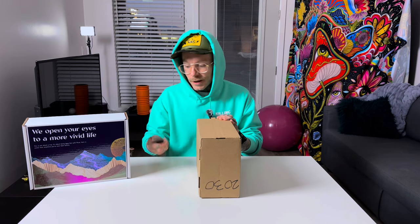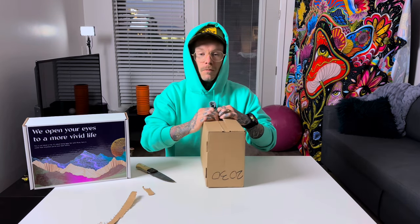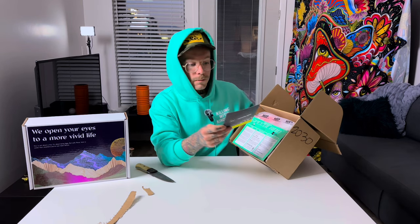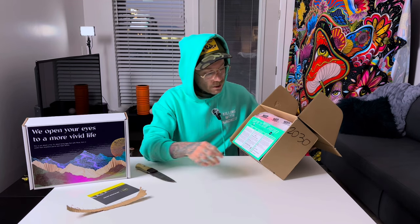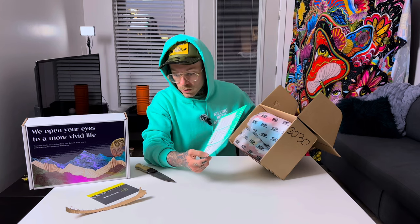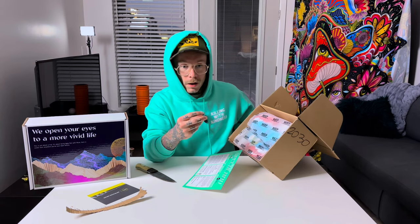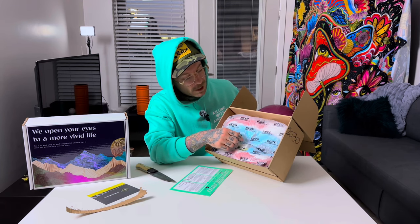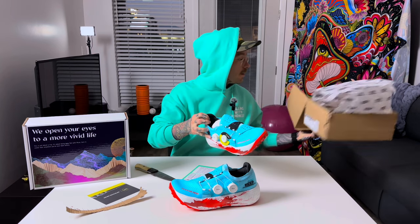Let's pop these things open. I'm not gonna need the knife because we got a little perforation here. Moment of truth, let's go. So first, what do we got in here — a bunch of stuff. 'Making the best gear even better' — this is a little BOA insert. I love shoes that have the BOA. And there's a nice clean little 'Keep Hammering' paper inside.